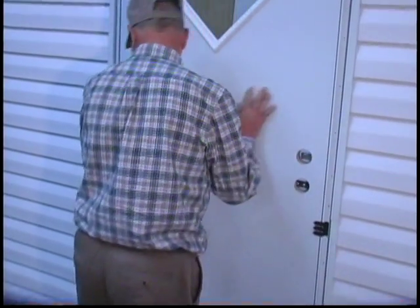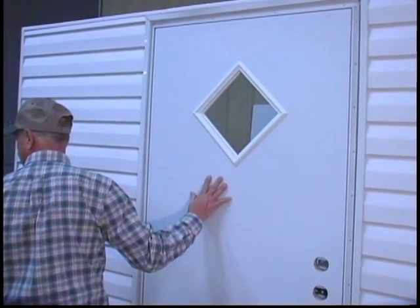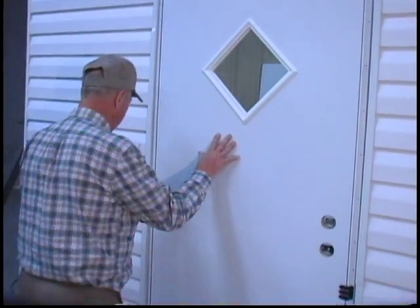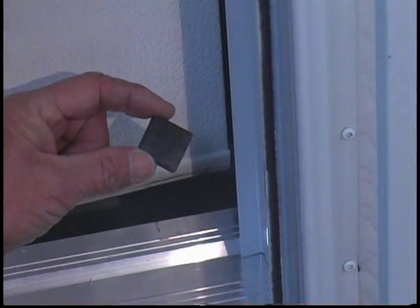Do not open the door or remove shipping clips or shims before installation. Opening the door before installation will destroy the proper squaring of the door. If shims are not in place, position one shim at the bottom of the door between the core and the frame, and position the other shim near the striker plate between the core and the frame.